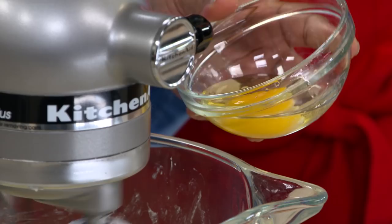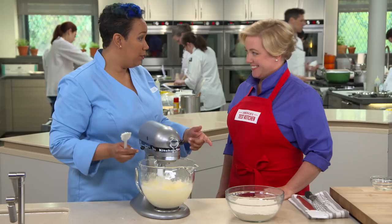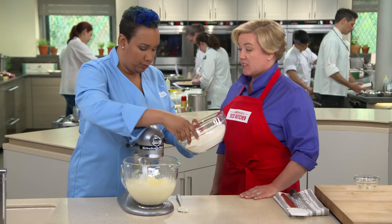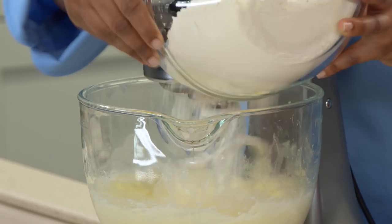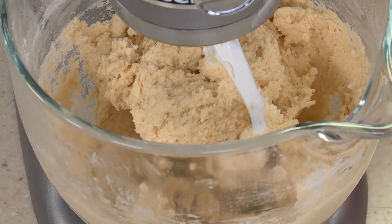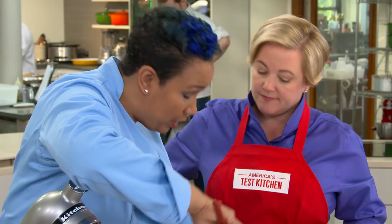That second egg is incorporating very well. Now we're adding our flour, mixing the dry into the wet in small doses — if you add it all at once, you'll be in a flour cloud. That's looking great. Elle gives the batter one last stir to make sure everything at the bottom of the mixer is incorporated — it's easy to find half your ingredients sitting in the bottom of the bowl.